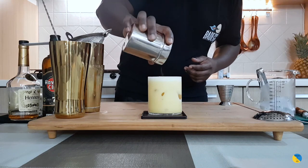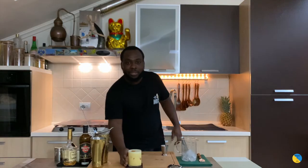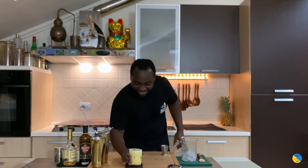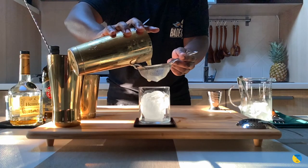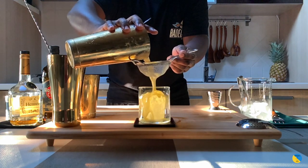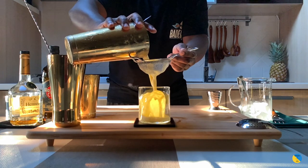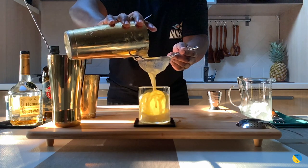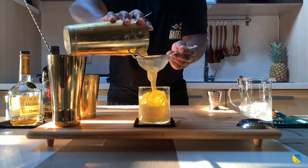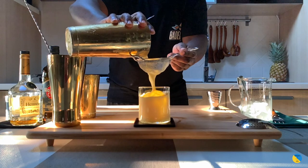Just a couple of drops. Here we go guys, enjoy your drink. I'll see you next time. Bye.